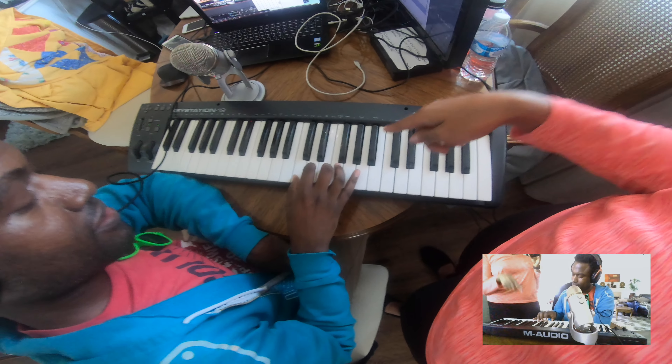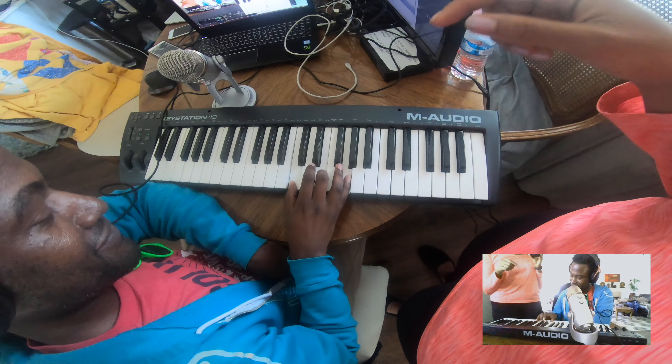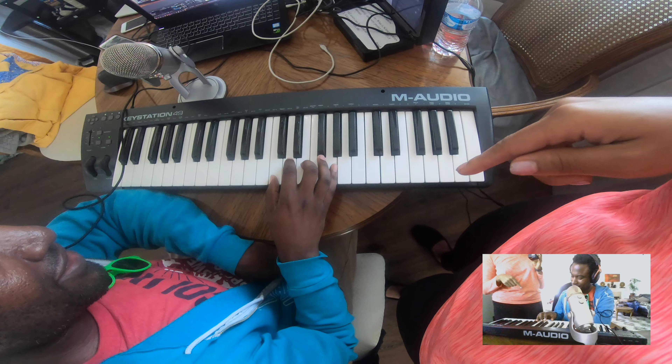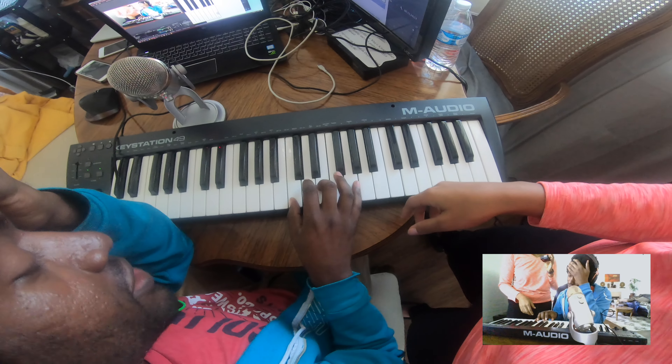Say it with me when you play it, so that way you get used to what you're doing. What are you playing right now? What letters are there? It's C, D, G. Let's play the scale again — C, D, G.